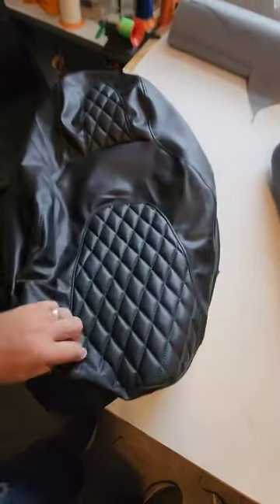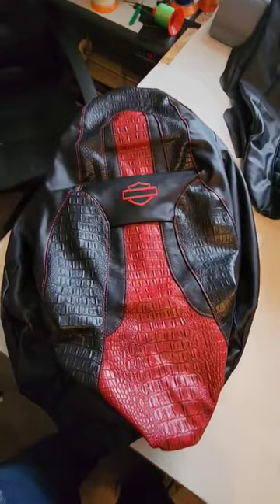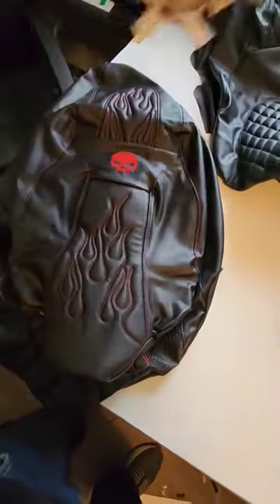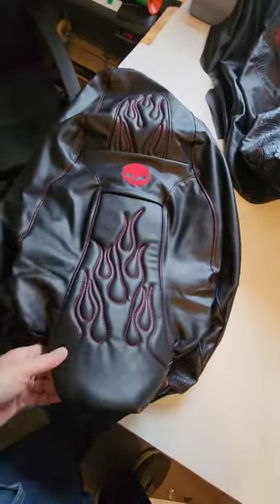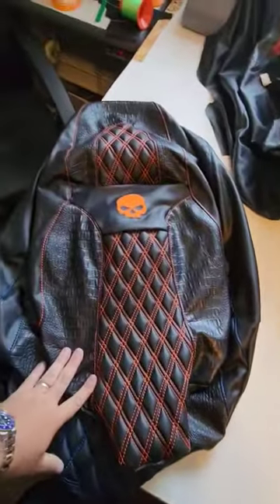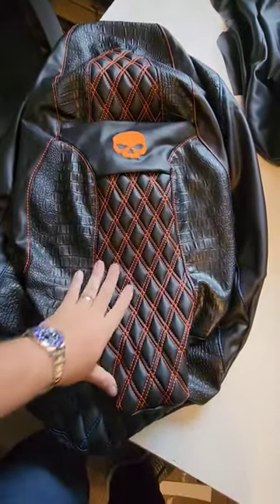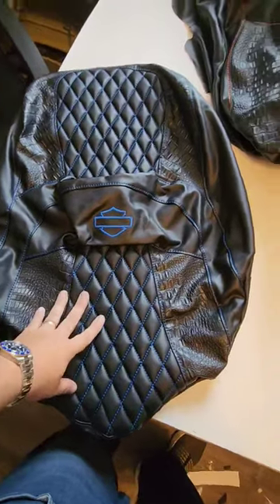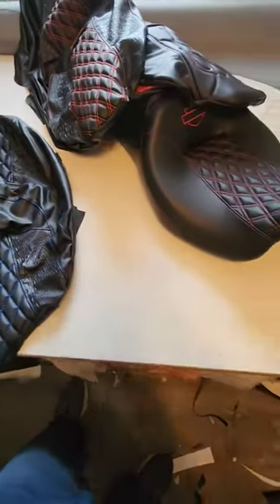This looks like an '07 with forest green thread — a very popular look. This is a 2011 and up Street Glide / Road Glide. Looks like we got another Street Glide, flame stitch with Willie G, with some Gator X's, double diamond. And this is an Ultra Classic or a trike.